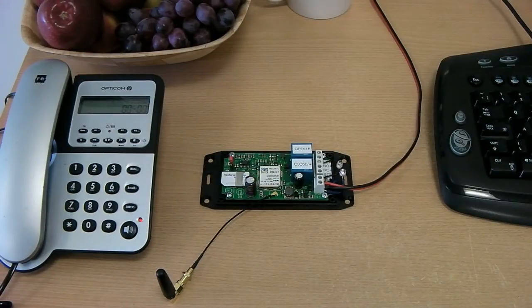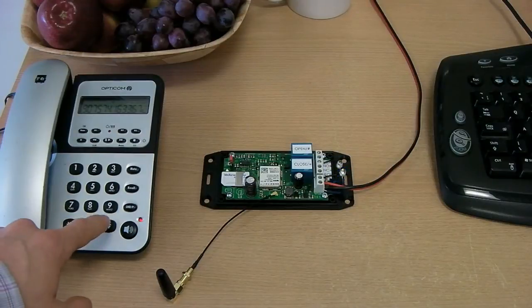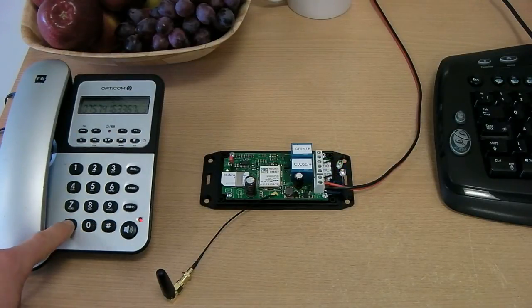Then when we call the board the call is connected and we control the star and hash relays using the DTMF keypad on the phone. This is why we call the relays the star and the hash relay.